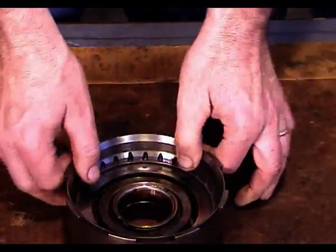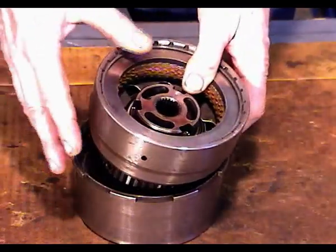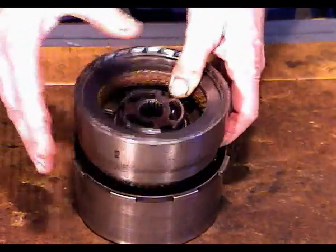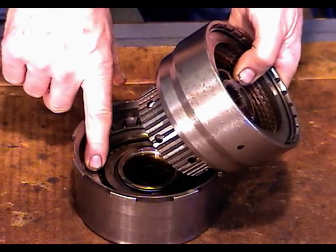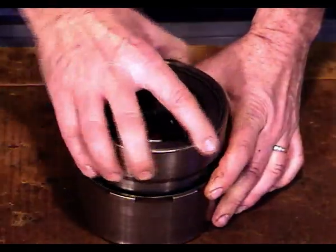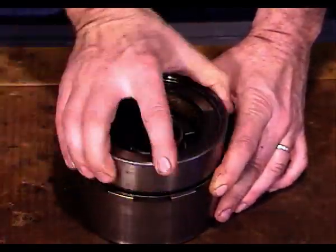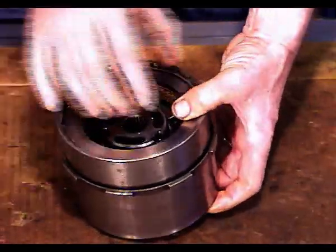What we need to do is put these two clutch packs together as they are when they're inside the transmission. The forward clutch cylinder needs to spline down into this direct clutch, so we'll put that in there and keep spinning it around until it's fully seated, just like that.